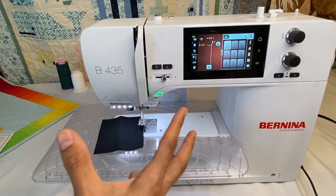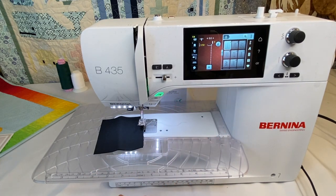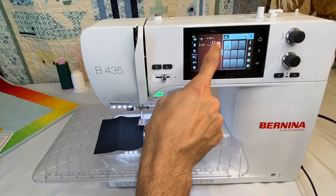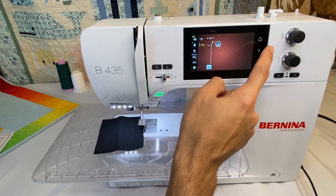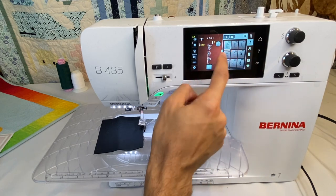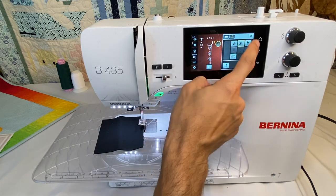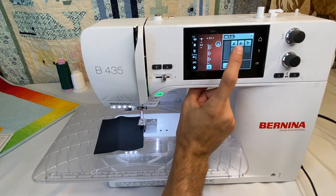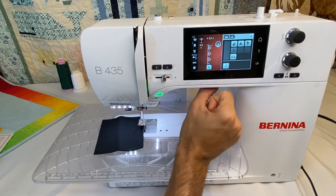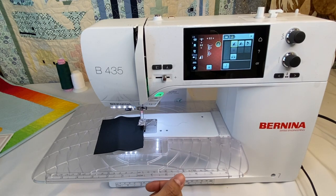From the eye icon on certain stitches, we get additional options. For example, we have mirror image — vertical flip or horizontal mirror. A symmetrical design won't show a horizontal mirror option because it's the same either way. There's also pattern repeat — clicking it lets you set a number, and the machine will stitch that many pattern repeats and then stop, with a little white dot moving across the pattern on screen to show your progress.